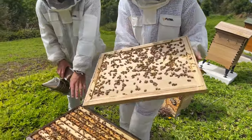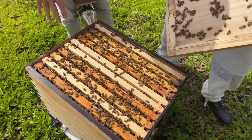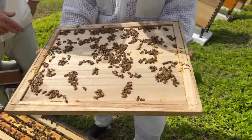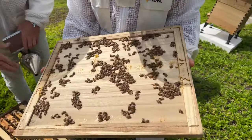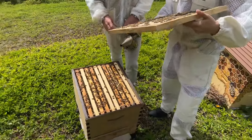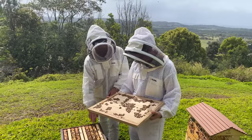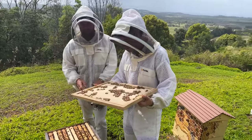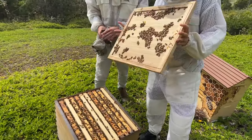Straight away you can see the population is looking really quite good — that's the first sign of a fairly healthy colony. Ariel's going to look for the queen underneath this inner cover. If we had a super on this hive with a queen excluder between the brood box and the super, the queen is not likely to be under the inner cover, but because it's just a single brood box she might be there. You can either just shake the bees into the brood box or lean it up against the hive out of the way.